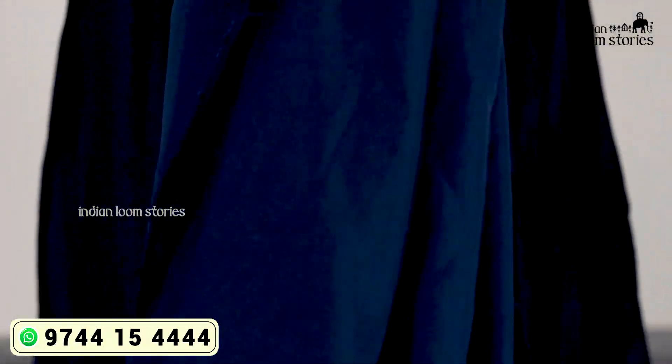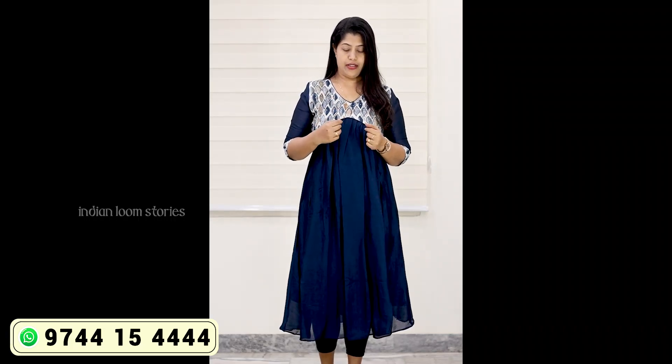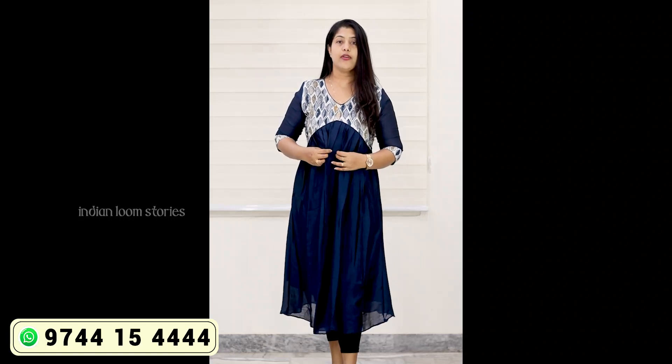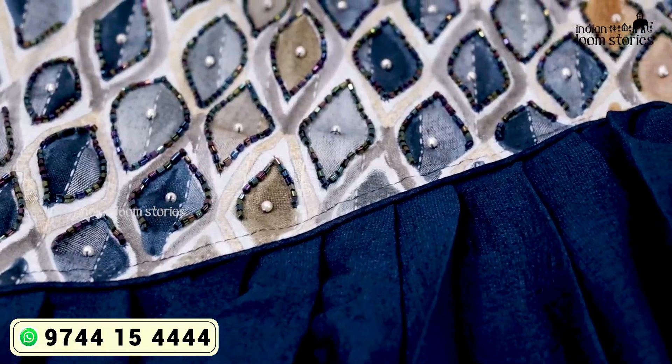The inner portion is a lining. This is the full lining — a full length of the yoke portion. The back is also a full length of the yoke portion. Here is a full view of the yoke portion. It has got a nice blue shade.